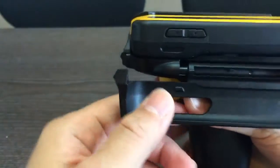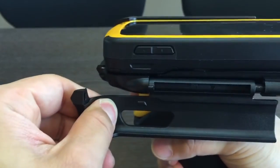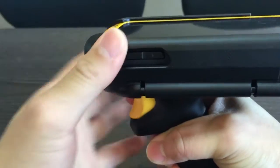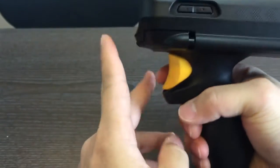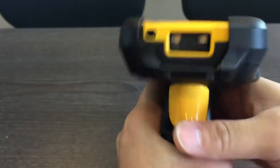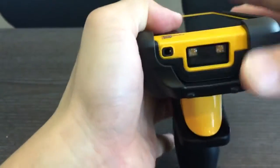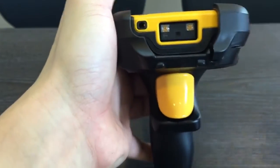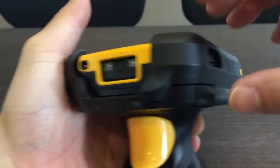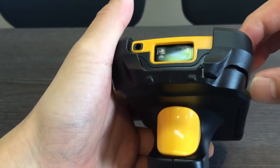You also need to pull it in to the front and then push back. Make sure everything is secure. Sometimes you may see it's not working — that means it's not connected well.